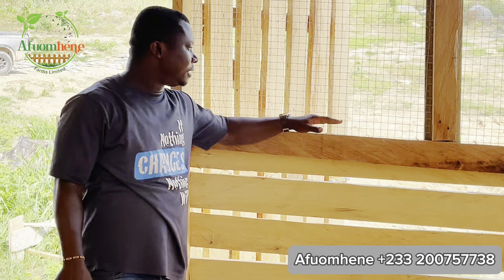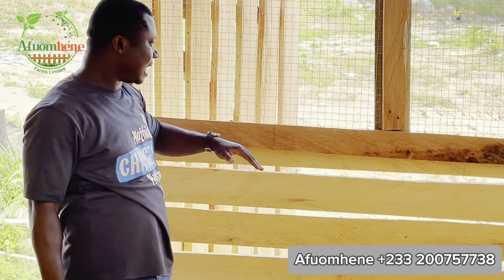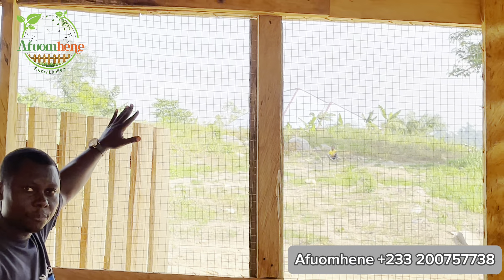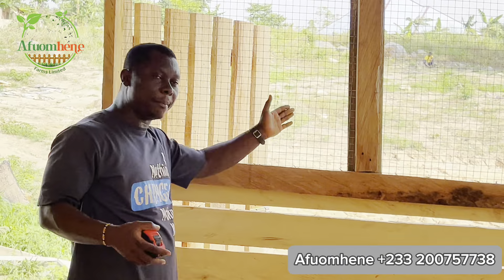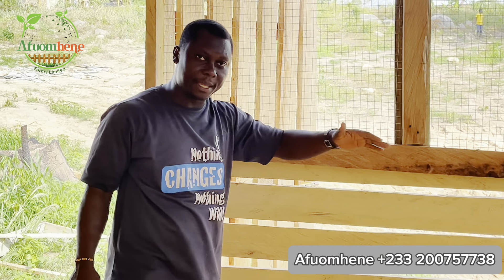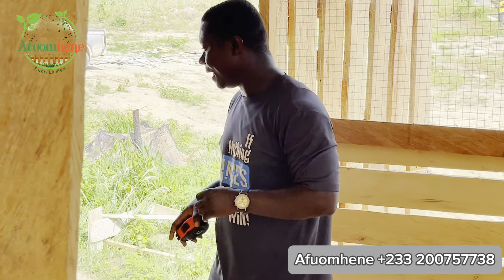The wall is four feet raised, and then we used wire fencing from there to the top to give it extra security. Sometimes goats can jump out of the fence, so the wire mesh keeps them in and also keeps intruders out — so nobody can jump over the wall and come inside.